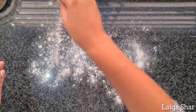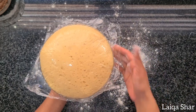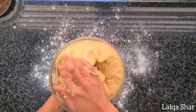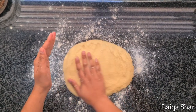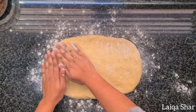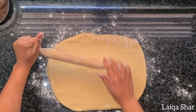Lightly flour the surface, punch down your risen dough and turn it out. Use your hands to roughly shape the dough into a rectangular shape and then use a rolling pin to roll out the rest of the way. The dough should be 30 by 40 cm and about half a cm thick.